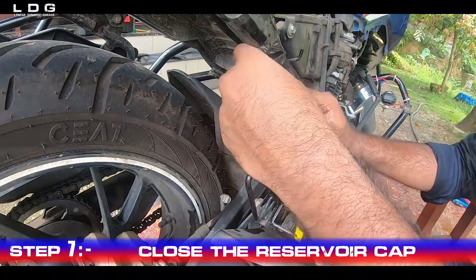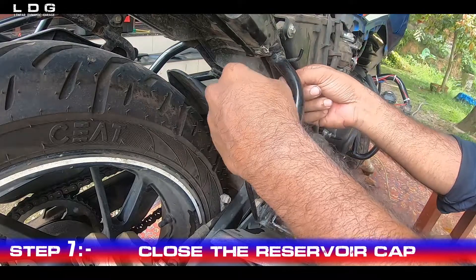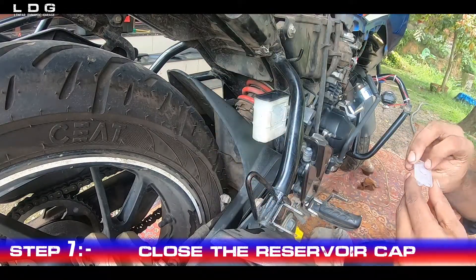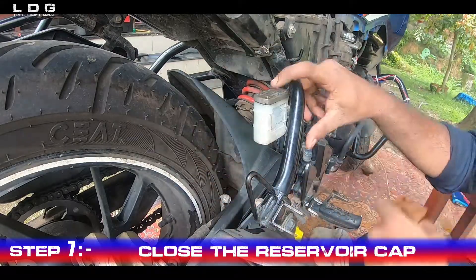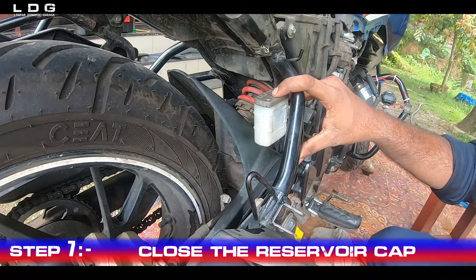There are many types and grades of brake fluid in the market. To know which one is suitable for your bike, there will be an indication of the grade to be used at the cap of the reservoir. For Honda Hornet, we are supposed to use DOT 4 grade brake fluid.